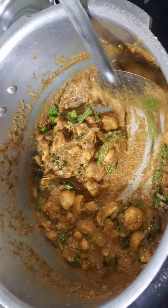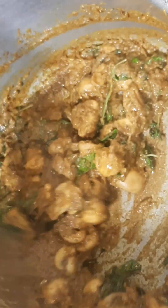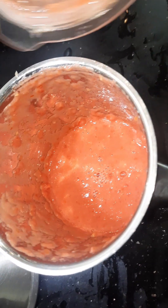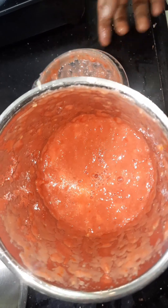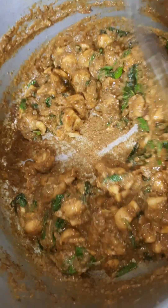We have a 6 thakali medium size. This is a good mix. You can cut it in the middle of this stage.